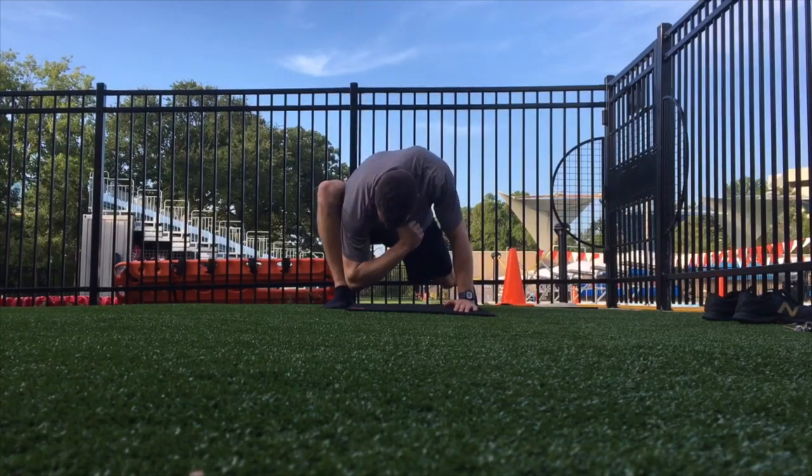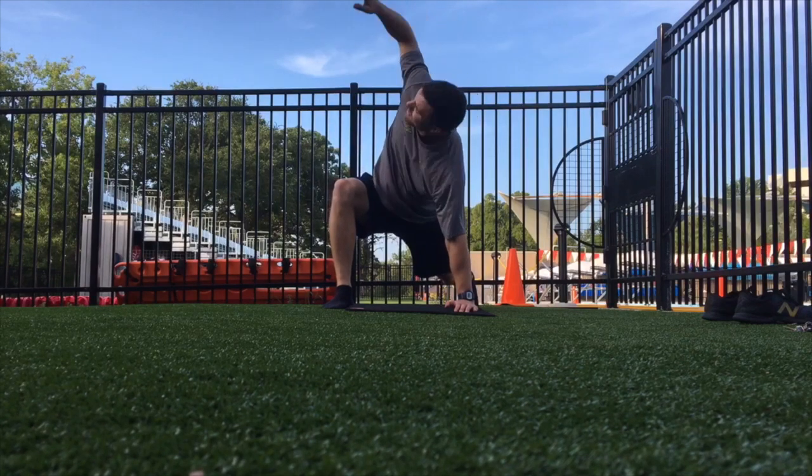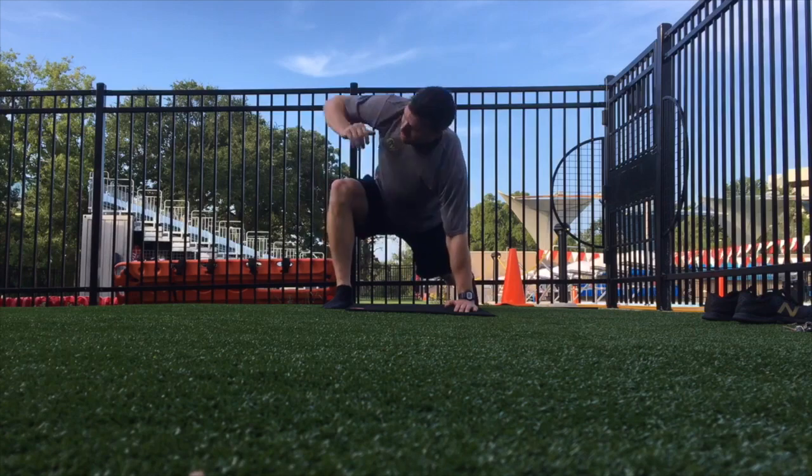Get a little bit of rotation in here, control the movement, keep the hips relatively still, and keep that soft bend in the back knee at all times.